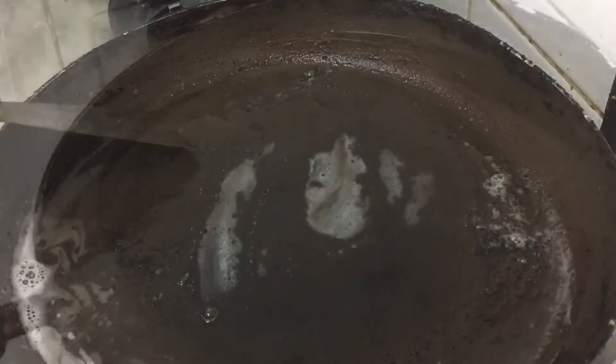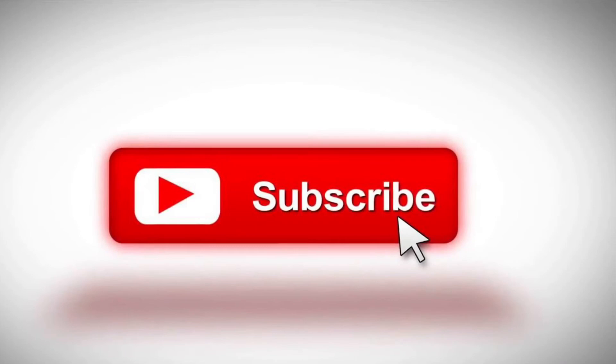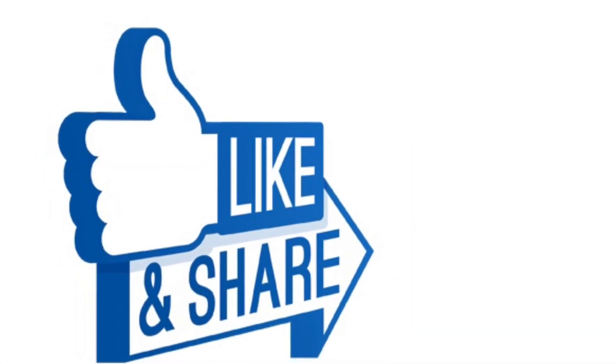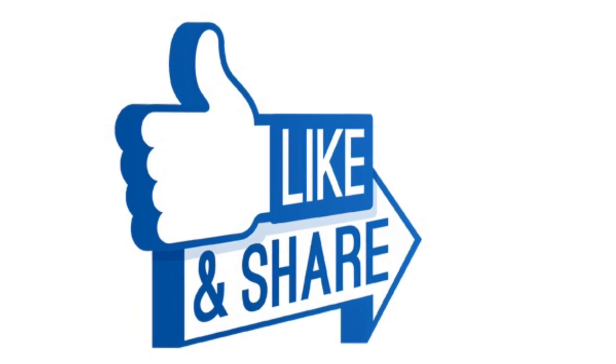I will cook the pan on high. I will cook on medium. Please like this video, subscribe, and share this video. I will see you in the next video.